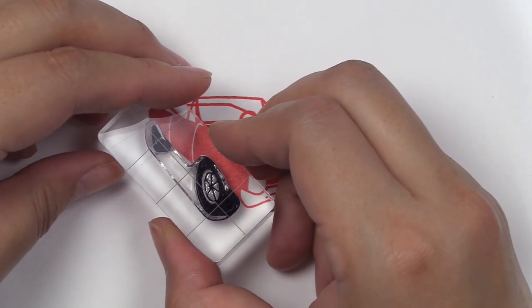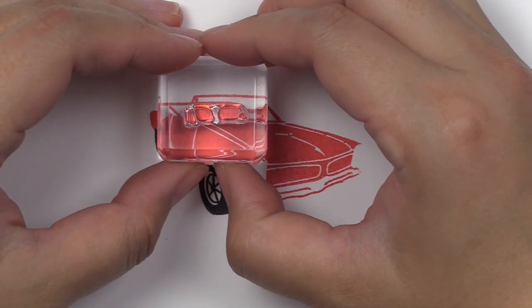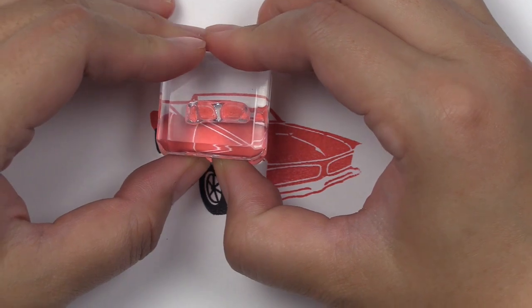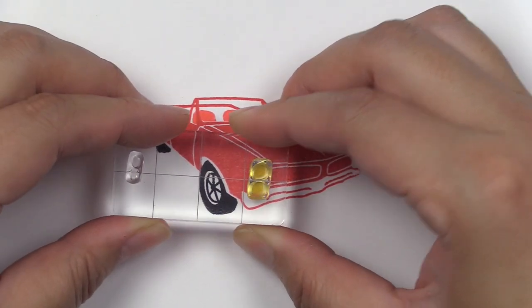Stamp each layer in a different color for a bold look that pops. The coordinating die set allows you to cut out the card with ease, as well as the word 'classic,' that you can pair with the stamped sentiments.